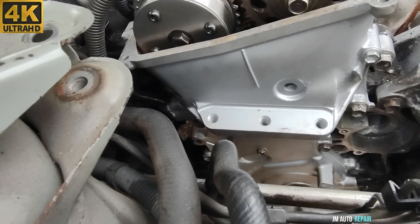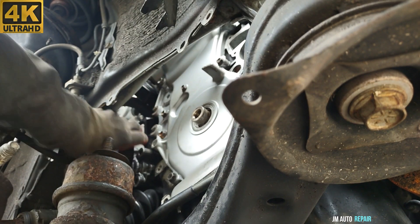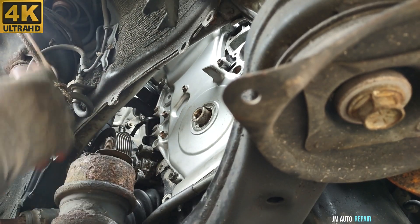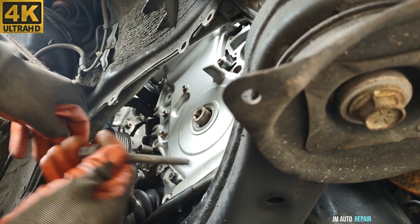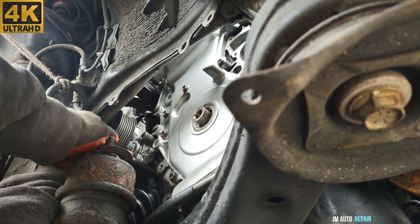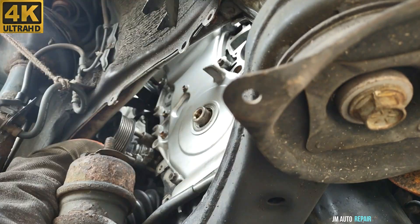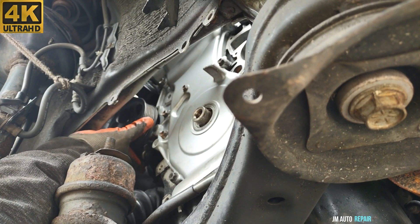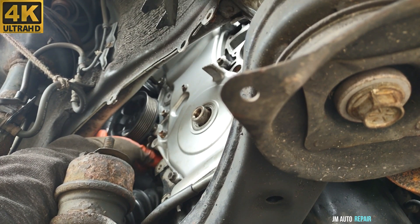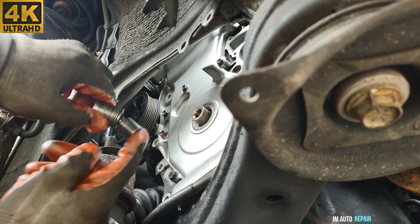I'm going to start by installing this power steering pump — just make sure everything is tight. These are 14mm bolts here for the power steering pump. Using a 14mm socket, flexible extension here.